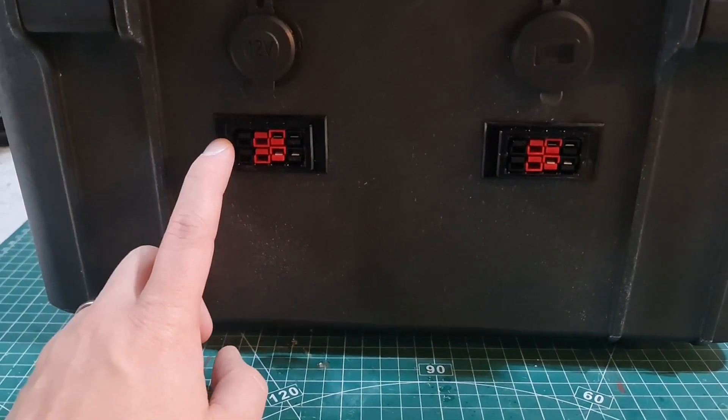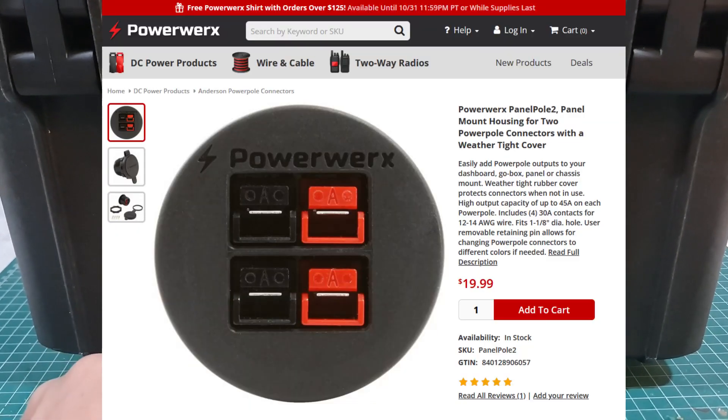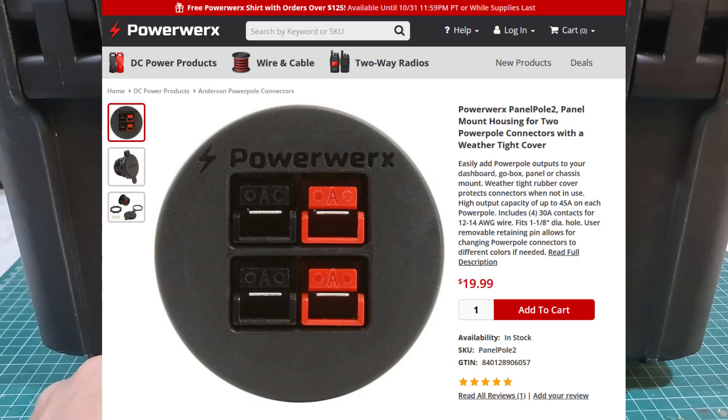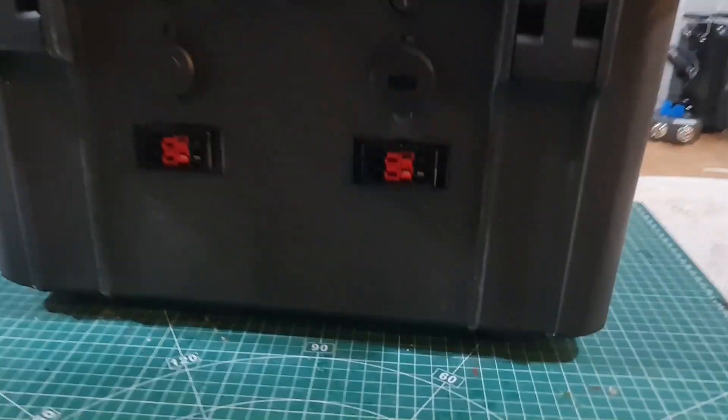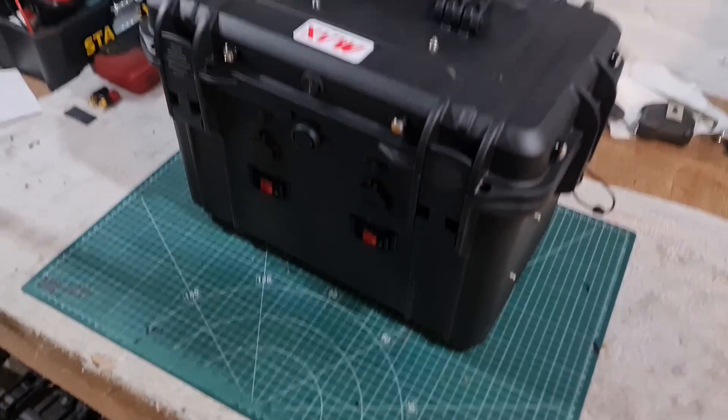These receptacles are actually really cheap. The ones I really wanted were PowerWerx and they were like $30 plus a lot of shipping to get from the States, because we can't get them here in Europe. But these were quite cheap — I'll put a link to everything down in the description.